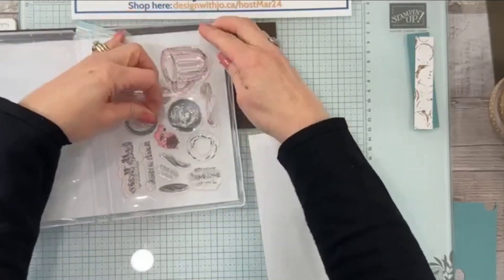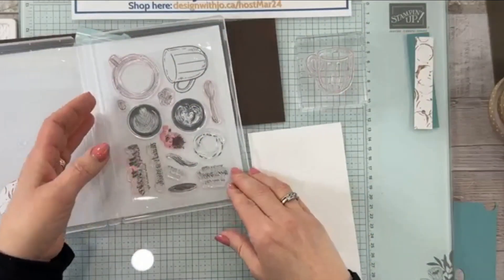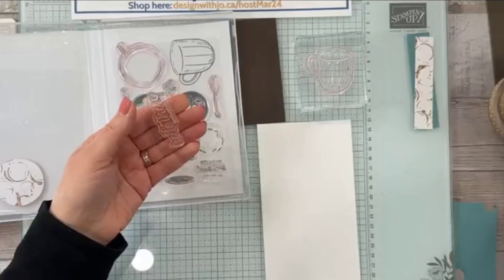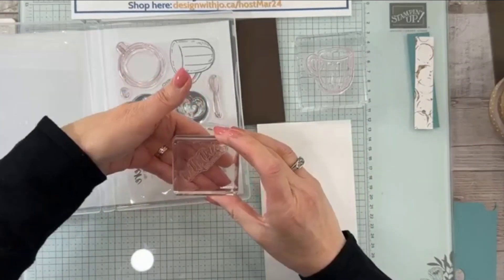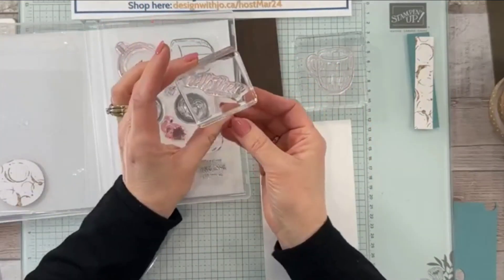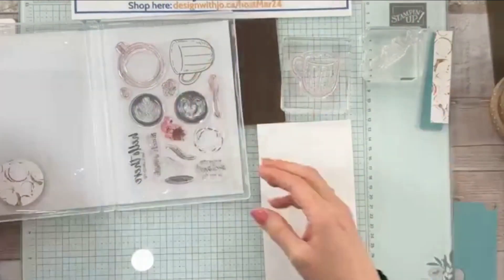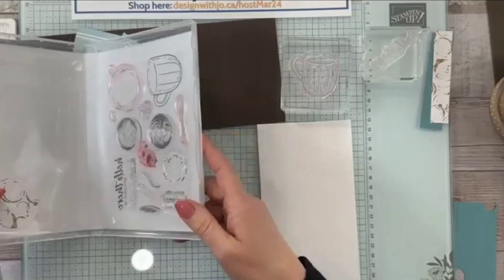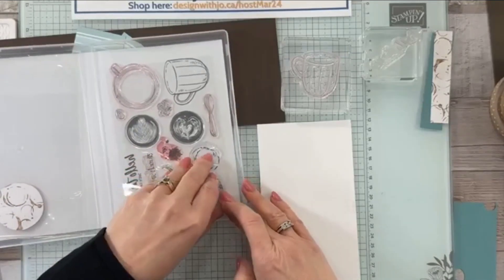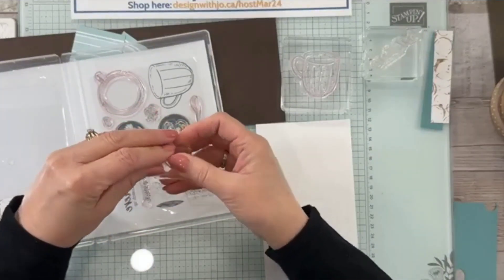I am going to go ahead and do some stamping. We're going to stamp this coffee cup onto a piece of thick basic white. I think we're going to use this one that I really quite like — this is the 'hello there let's catch up.' If you don't have a long block, here's how you can use this: just put it on a diagonal and it will work really well. I've already done the spoon, so we need the top of our cup, which we're also going to do on a diagonal.